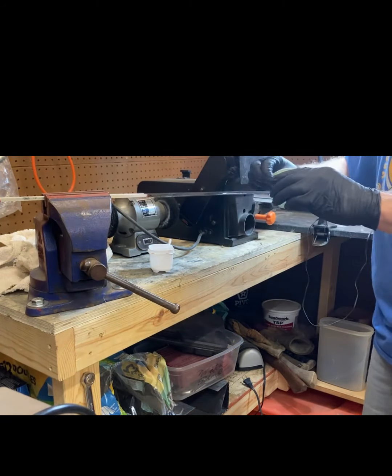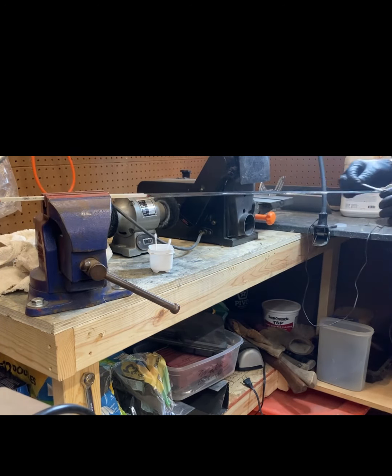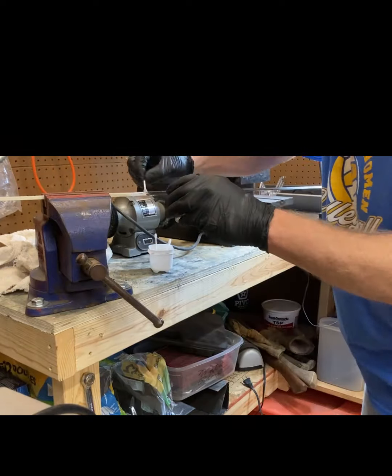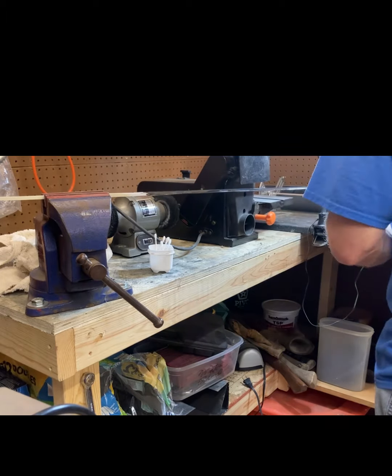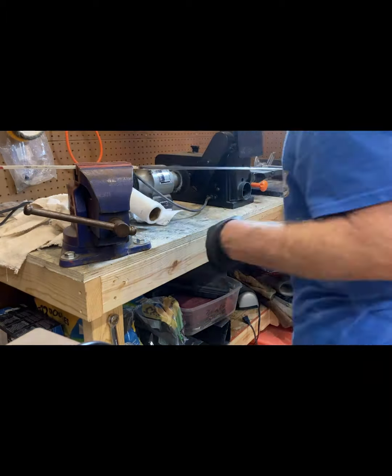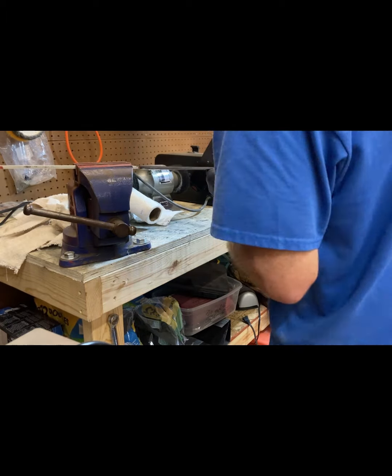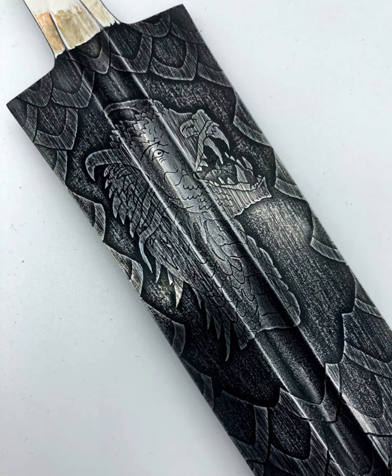With the blade fully etched I now need to cold blue the entire blade to enhance the shadows and details. I apply the bluing agent with Q-tips and allow it to work for about one minute before neutralizing it with baking soda and water. The final step is to wet sand the entire blade with 2000 grit sandpaper. How hard and long you sand is a matter of preference. The deepest portions of your etching will always remain the darkest, creating amazing shadows and lifelike effects.